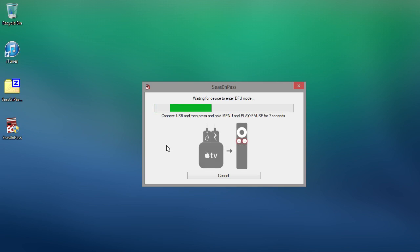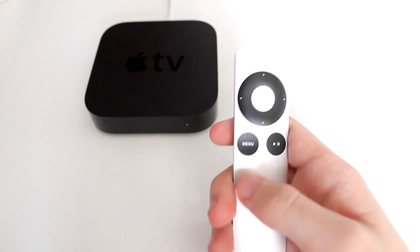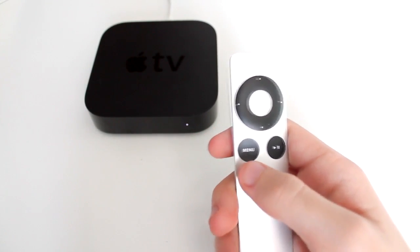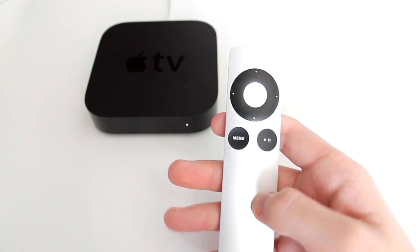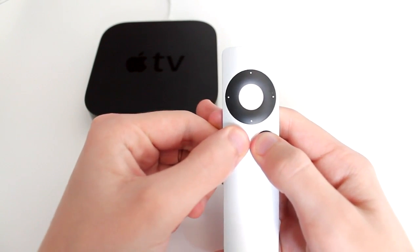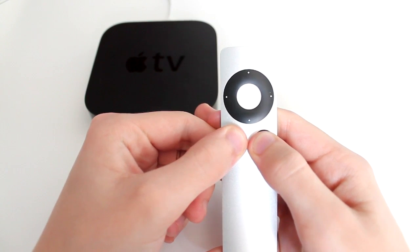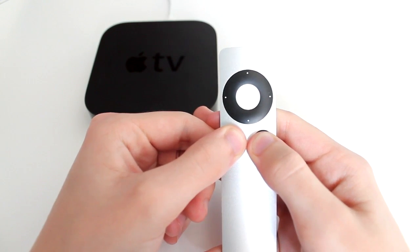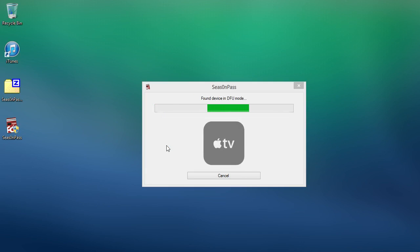Now what we need to do is put the device into DFU mode. To do that, use your Apple Remote that came with the Apple TV — hold the menu and the play/pause button for seven seconds. And now the device is in DFU mode.